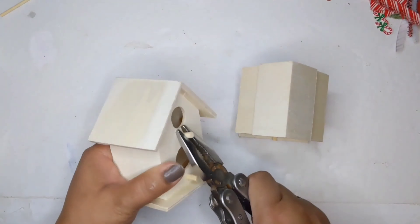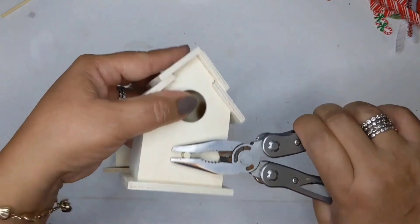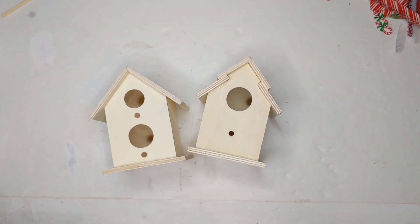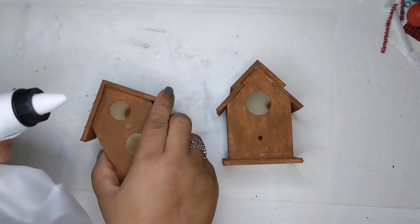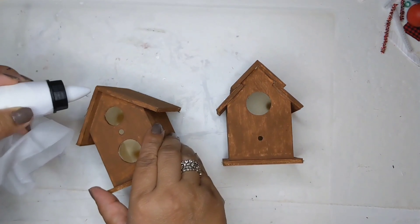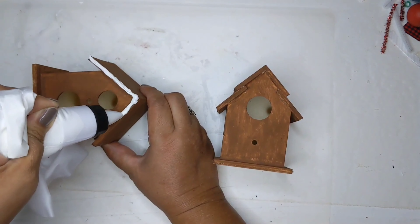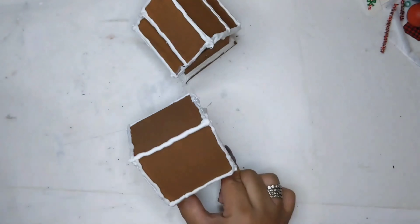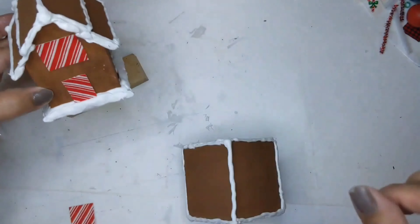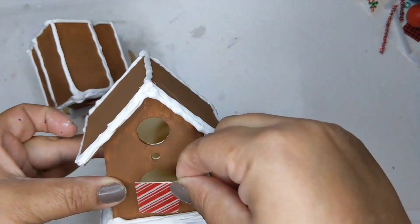I'm taking my pliers and pulling off the little perch stands on the bird houses, then painting them in the same nutmeg Apple Barrel paint. I'm going to use more of this caulking — but using the tiny little tip on this one; I used a star tip on the other one, although you really couldn't tell because I am not a professional — and I just piped it as I liked.